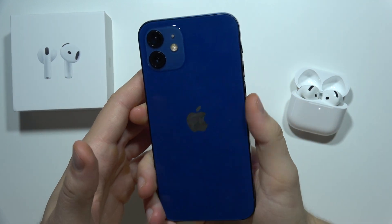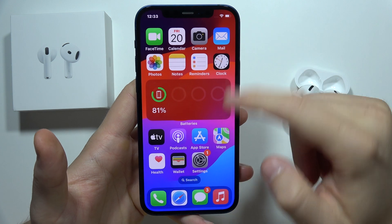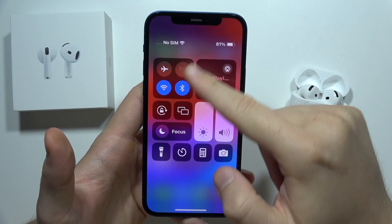To update your iPhone 12 to iOS 18, first of all you will have to be connected to Wi-Fi or mobile data, so be sure that you actually turn one of them on.